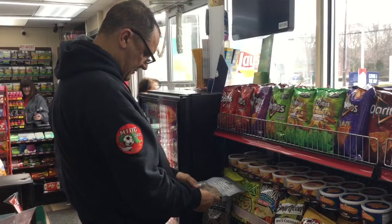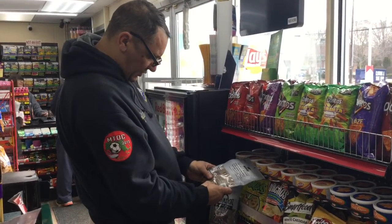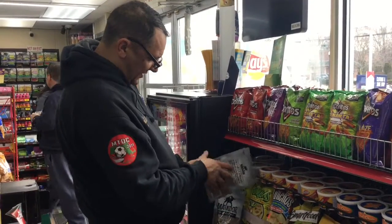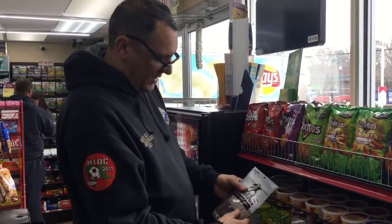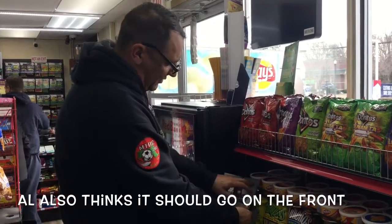You can barely see it, but it says 12-11-2018, but you have to physically take it out. But if you would have it on the top where the price is, it would be a lot easier. That's where you would save time, and also the customer could also see it.